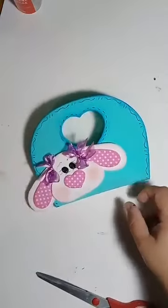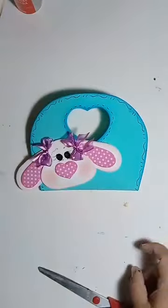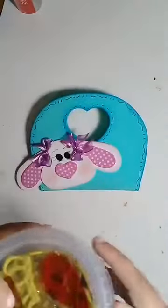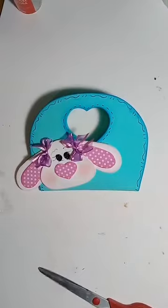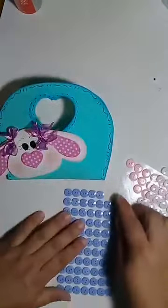Agora vocês podem fazer o quê? Pegar aplique de biscuit pra colocar aqui nesse cantinho, ou até mesmo esses apliquezinhos de EVA que vocês recortam — coração, estrelinha, passarinho, o que vocês tiverem em mãos. Eu vou estar usando botões. Só que a minha peça sai mais cara. Quem for fazer uma peça mais em conta, é legal fazer toda de EVA.